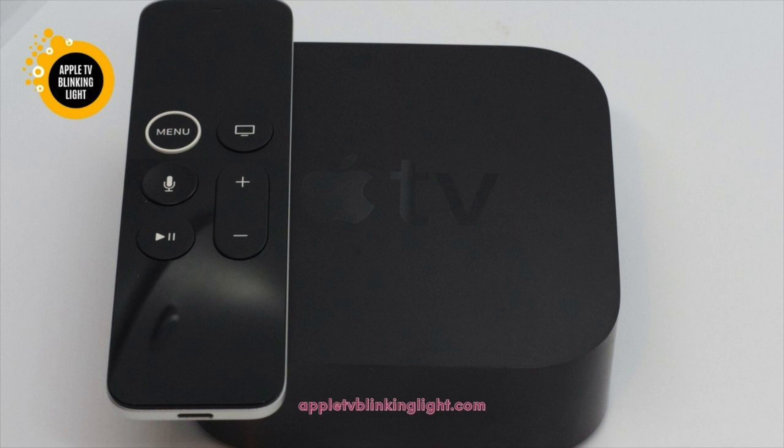You may need to restore your TV from iTunes as well as your Mac. A flashing white light on the Apple TV screen could be a sign that the product needs to be updated. It's important to try a reboot if you can't see any content on the screen. If the problem persists, you should contact Apple Support.